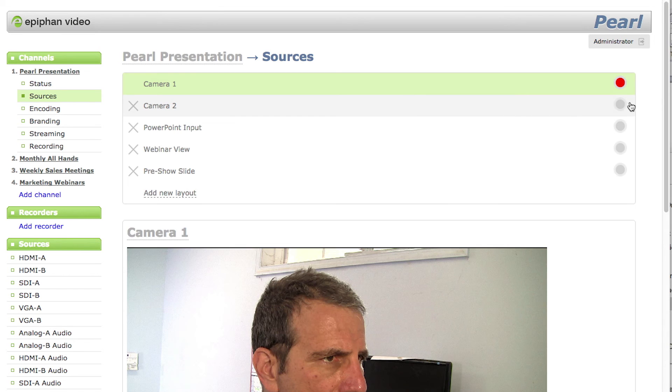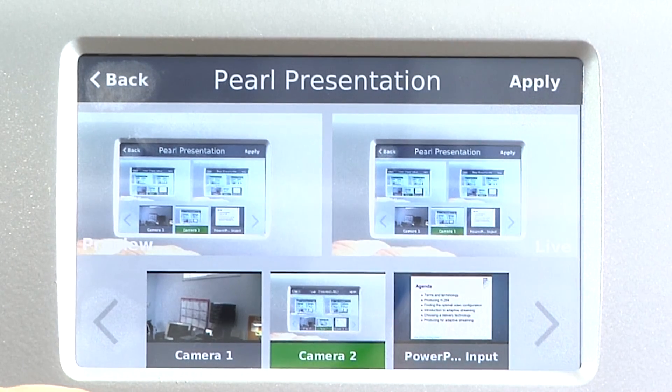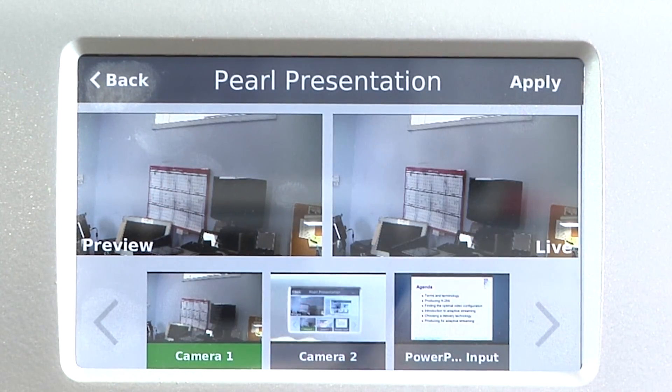Once you're live, you can switch layouts via the web interface, or using the touch screen control on the front panel, or you can switch via Pearl's application programming interface.